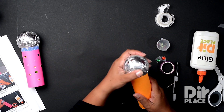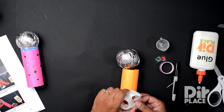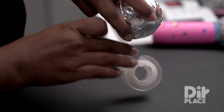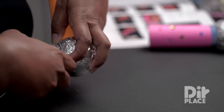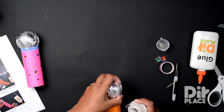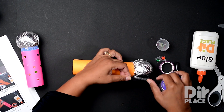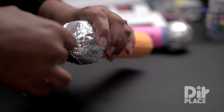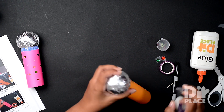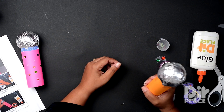Now we have to attach this ball onto the paper roll. I do use some clear tape first. I have tried glue but I find that sometimes it comes out, so this way I'm sure it's going to stay in place. I'm just doing sort of an X pattern, and it's clear tape so you're not going to see it easily. Try some clear tape like so and it stays in place.